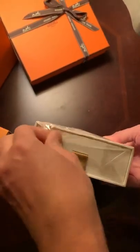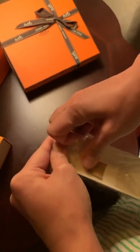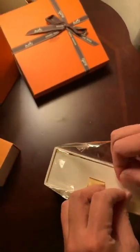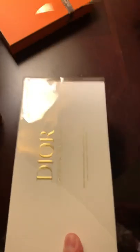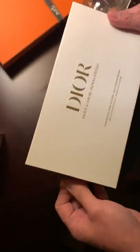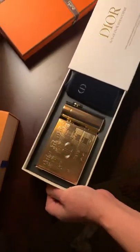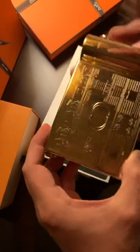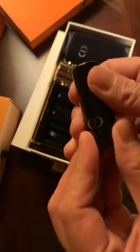Let's see, it's hard to open. Okay, so it looks like it comes with this nice case — this is what I'm really excited about — with what looks like three refills for the lipstick.